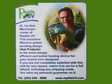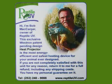Hi, I'm Bob McCogger, owner of Reptile UV. This exclusive Westron patent-pending design heat projector is the most energy-efficient and safest heating device for your animal ever designed. If you're not completely satisfied with this unit for any reason, return it to me for a full refund including any shipping costs. You have my personal guarantee on it.